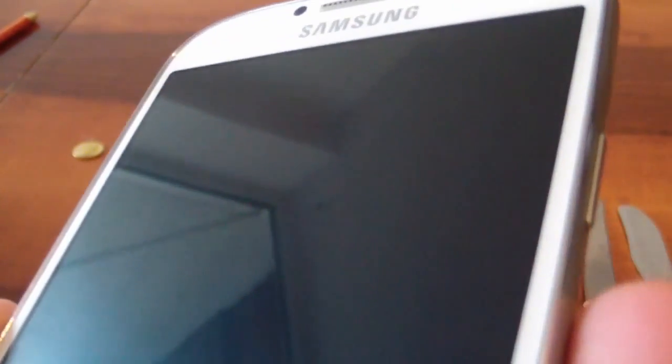As you can see, there's no sign of scratch.